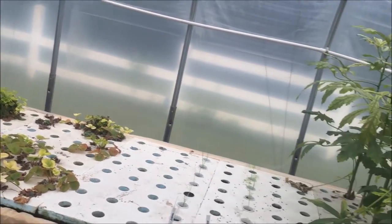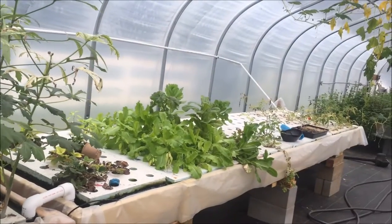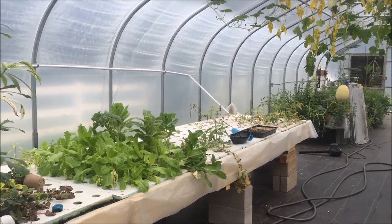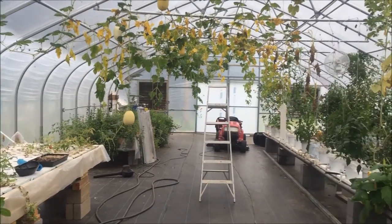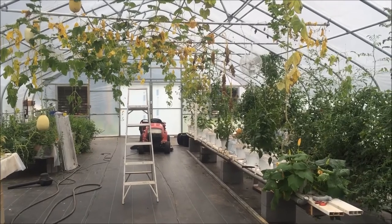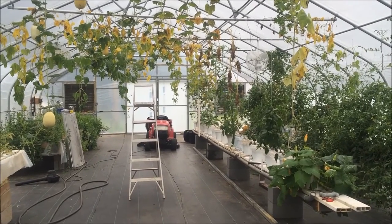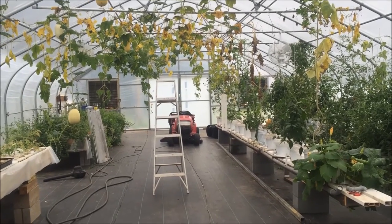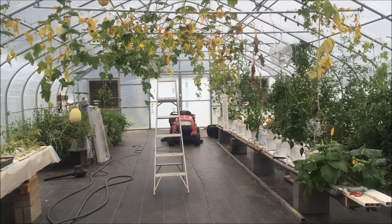Everything's looking a little pale except for the lettuces, which are just doing beautifully. That's all I have for today — God bless, go plant some dirt, some fish water, some nutrient solution, whatever it takes to grow something. We'll see you next time.